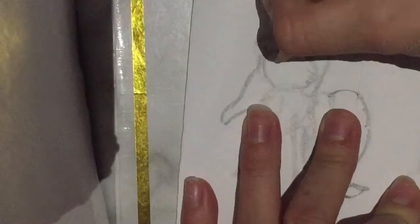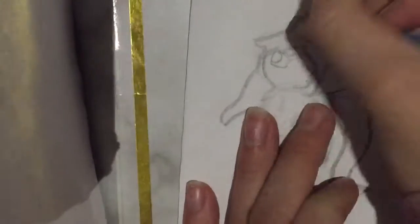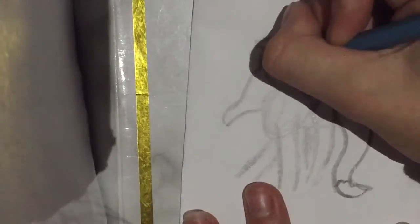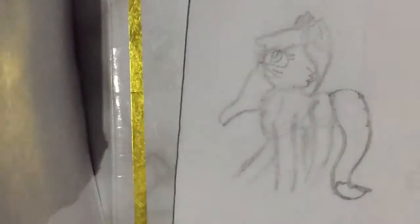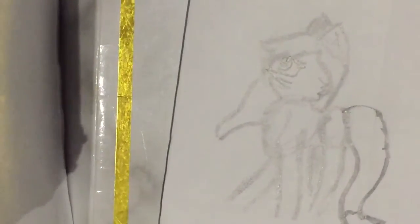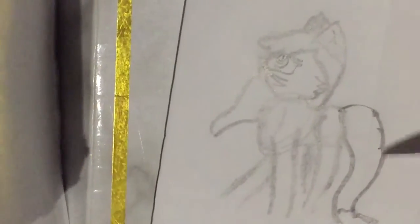For the side-facing cat you do just one eye since it's facing that way. Make it look however you want. Then do half of the nose, one set of whiskers, and half of the mouth. The reason I'm pressing a little harder than you should is so you guys can see it clearly.